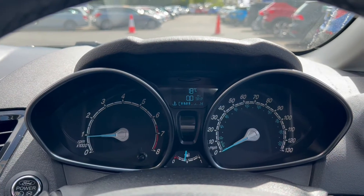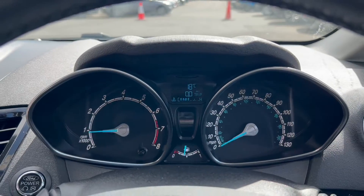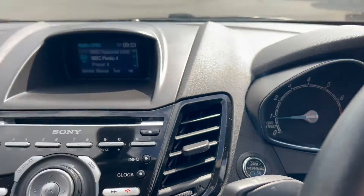On the left-hand side you'll find the rev counter, miles per hour on the right, with the screen up above and the fuel gauge down below. You've also got the engine start-stop button to the left.